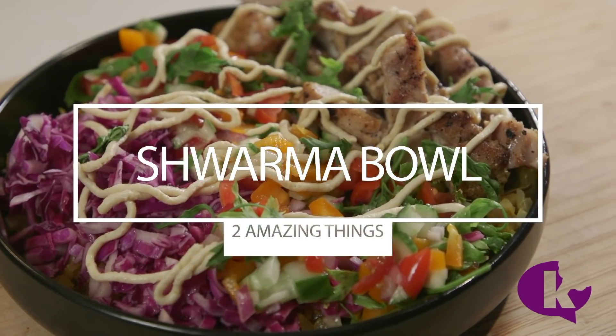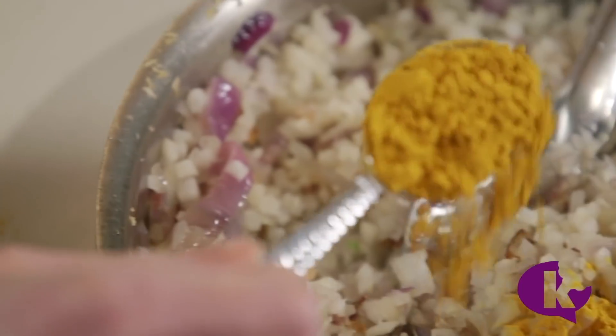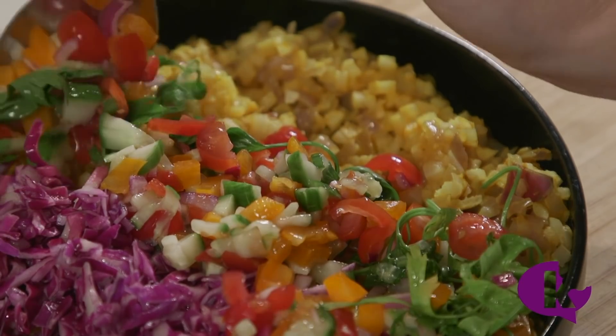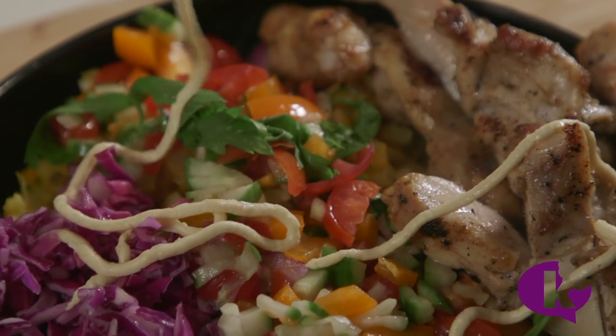Now let's make a great shawarma bowl for dinner. To get yellow cauliflower rice, add a teaspoon of turmeric and a half teaspoon of cumin. Top it with some red cabbage salad, Israeli salad, shawarma-spiced baby chicken, and drizzle with lots of hummus.